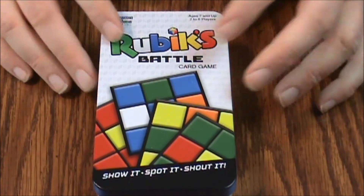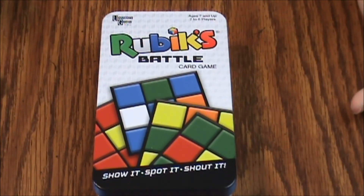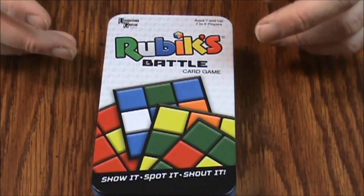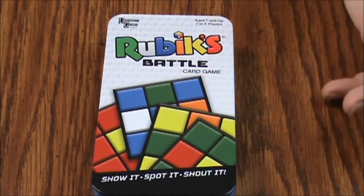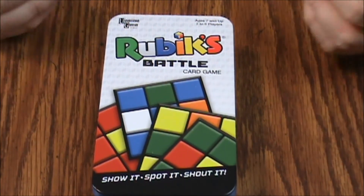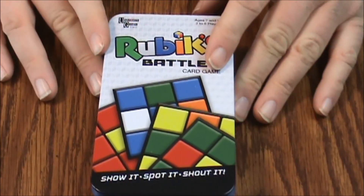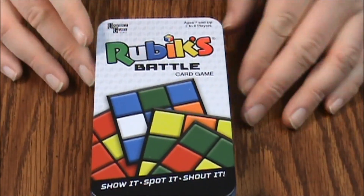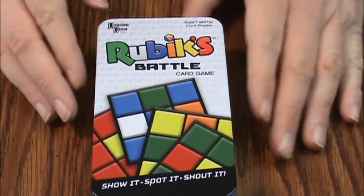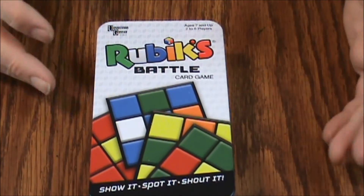That is Rubik's Battle — the Rubik's Battle Card Game. It looks okay, but I don't think I'd want to pay more than five dollars for it. The quality is not that great; I don't think it would be worth more than five or six bucks. I tend to be very picky about my games because games can be expensive and you want a quality game you can play with friends and family. As far as party games go, this is probably fine.